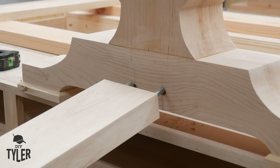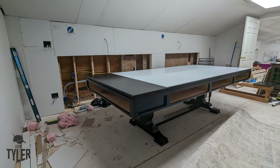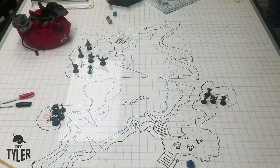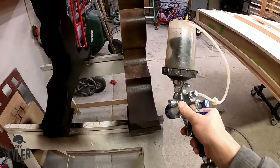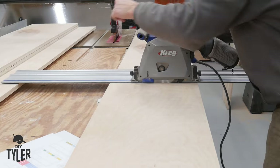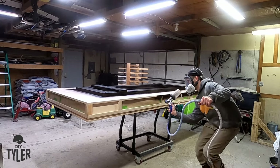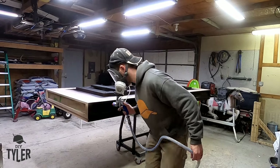We have a lot left to finish but we're going to stop here because the base is done — that is how you make a pedestal base. Here you can see the table with an espresso stain and finished in my favorite Enduro polyurethane. In the next video we will make the Dungeons and Dragons game top, trim it out in hard maple, add the stain, and spray the finish on there, and it turned out awesome.